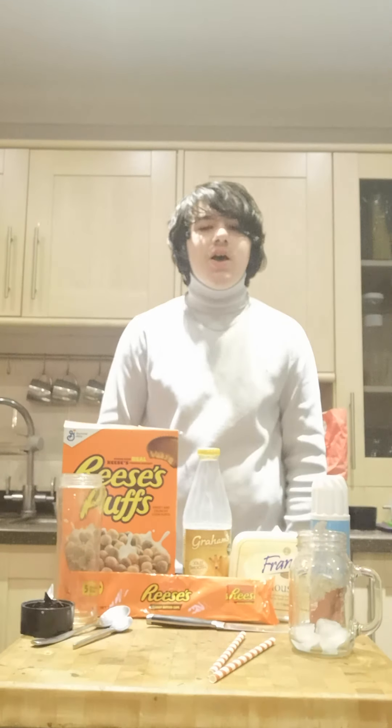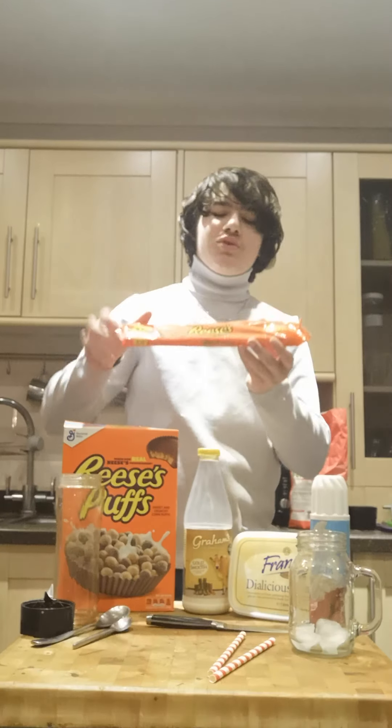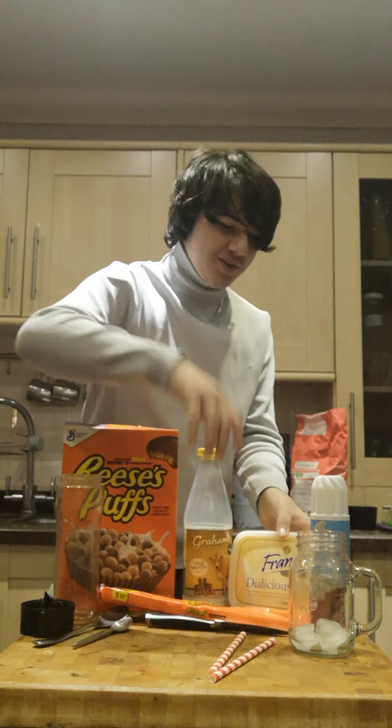Welcome back to another episode of Jack's Juices. I haven't made a video in a while but I'm going to make up for it because this time we're going to be doing a Reese's milkshake. So let's get into it.